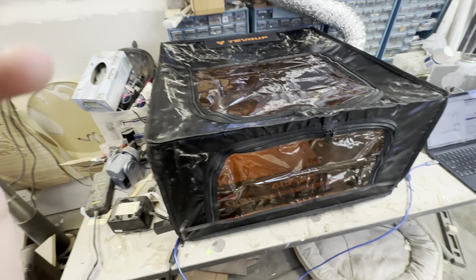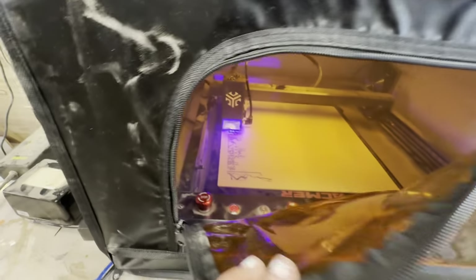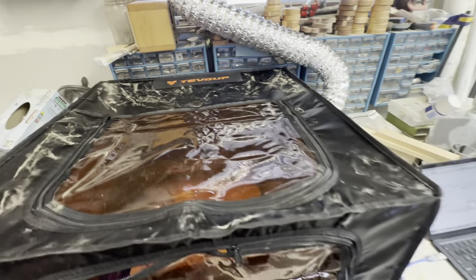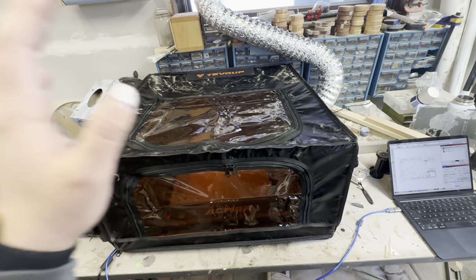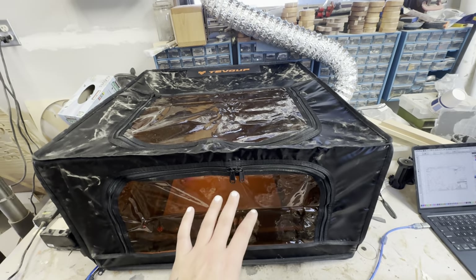I have the enclosure set up here and I'm actually running a job right now in here. It is a cut and engraved job. As you can see, it's very smoky in here. However, it is exhausting out the side here and out the window. If I was cutting this without the enclosure, my whole shop would be full of smoke and it would be pretty bad in here. But the enclosure is doing a great job of keeping the smoke contained in there and sucking it out.